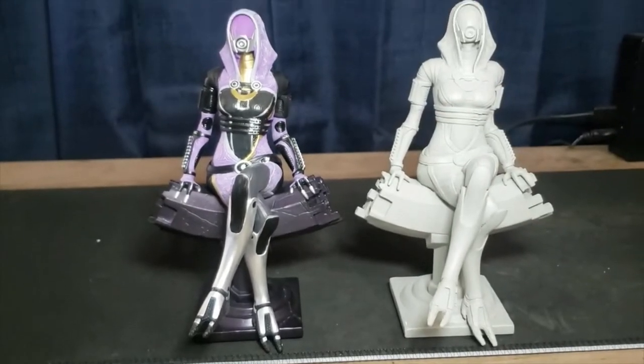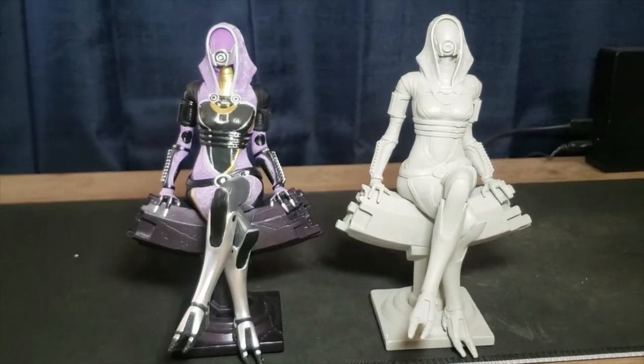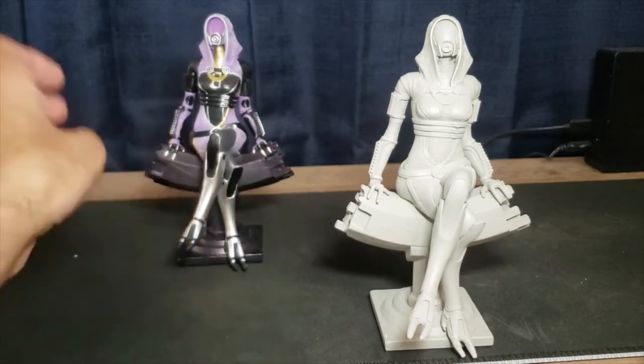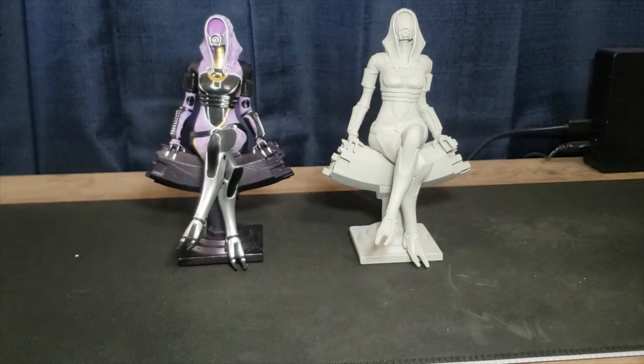So here we have the painted and unpainted prototype. I also have a third one I'd like to show. This one I got on Etsy from an Instagram post by a 3D artist showing a 3D render of their own Tali'Zorah design.